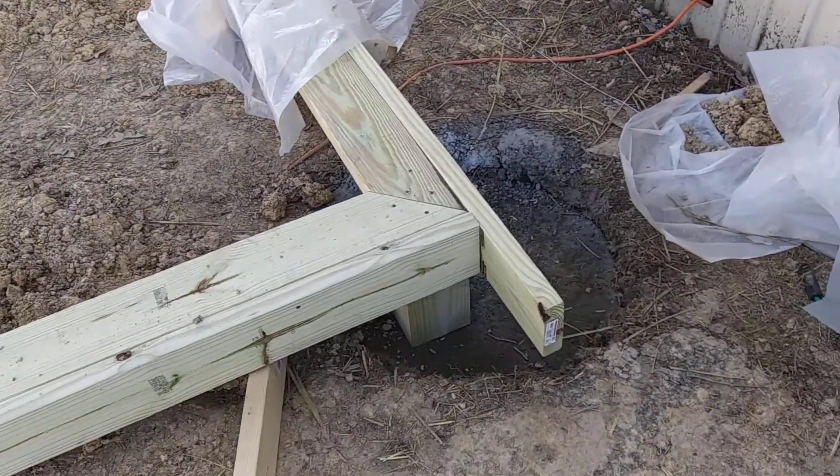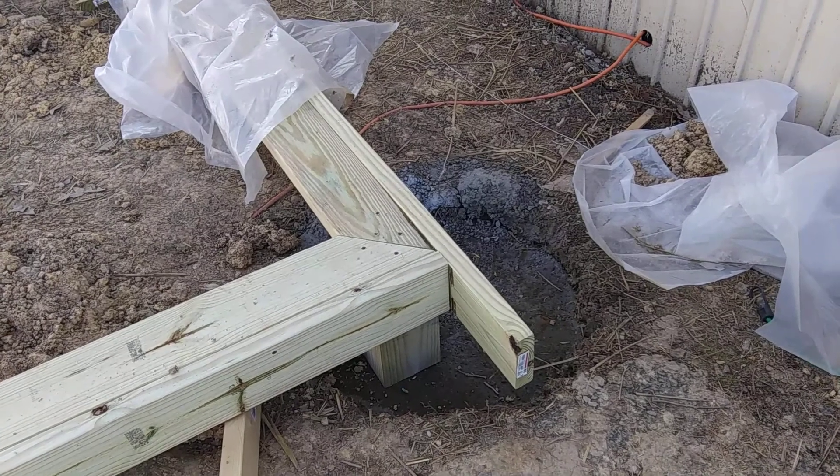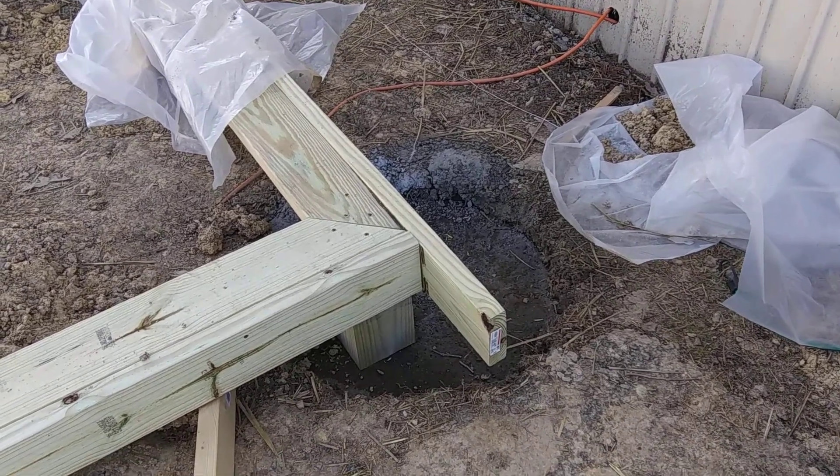If you're pouring it above 25 degrees, you're probably fine — check and see whether it's 25 and rising or not. If you're pouring it deep in the ground like these footings, these things are 28 inches down and 24 inches wide.